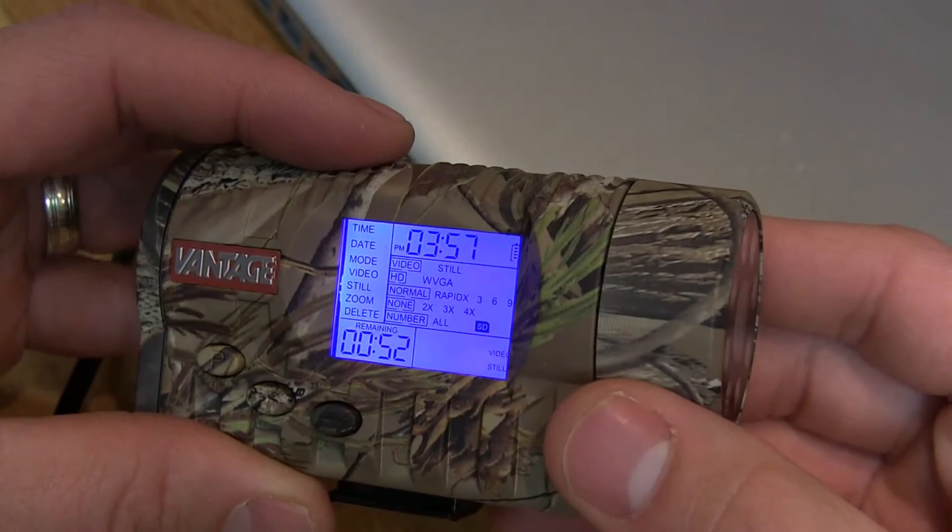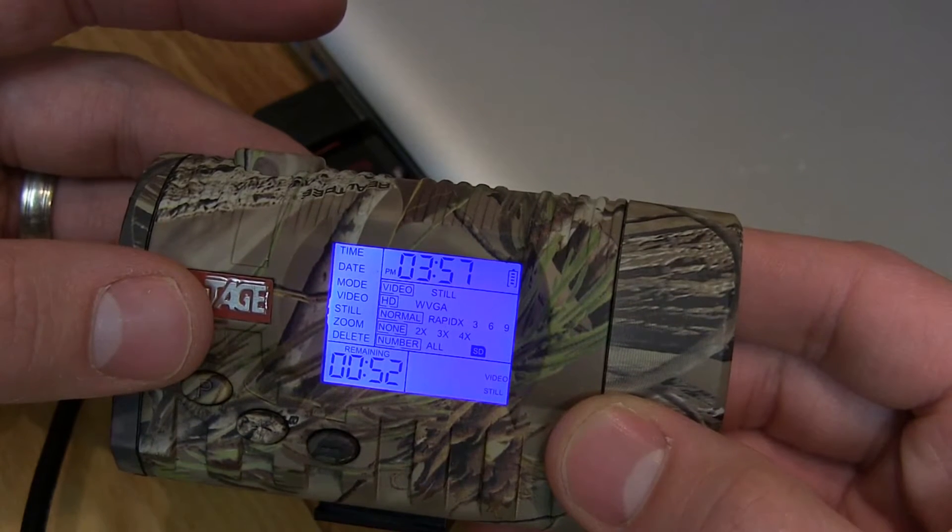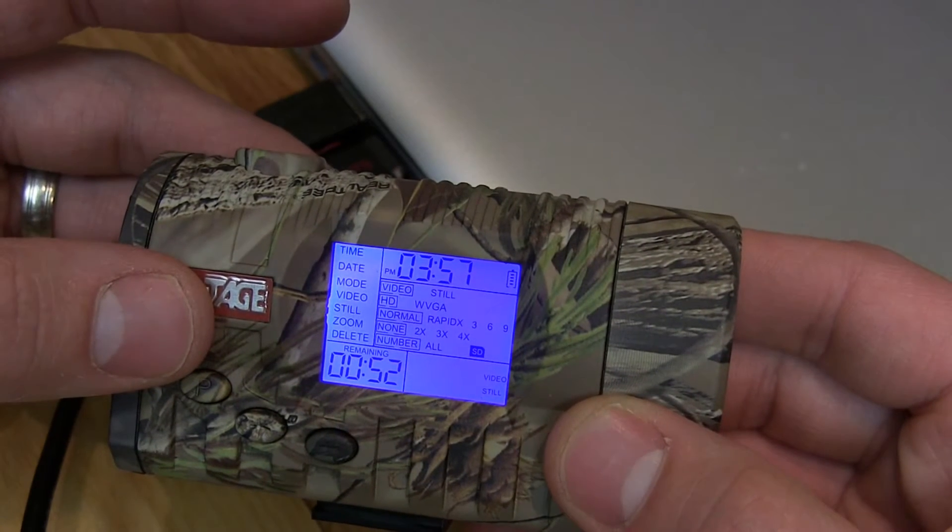The display will show you the time, date, mode, video, still, zoom, and delete. From there, it gives you a whole bunch of different options you can work with.